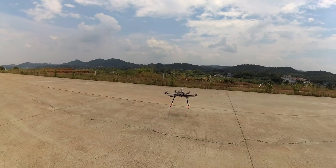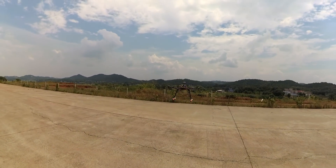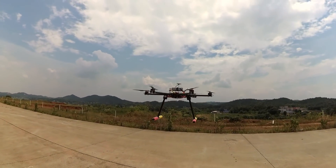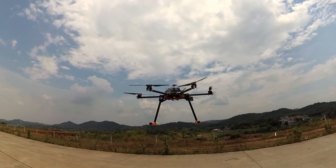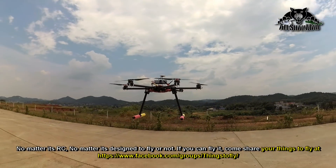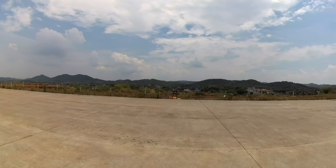I'm using a 6S 3300mAh battery for testing purposes only. See the vibrations — not much actually. These are folding props. Let's fly it around.